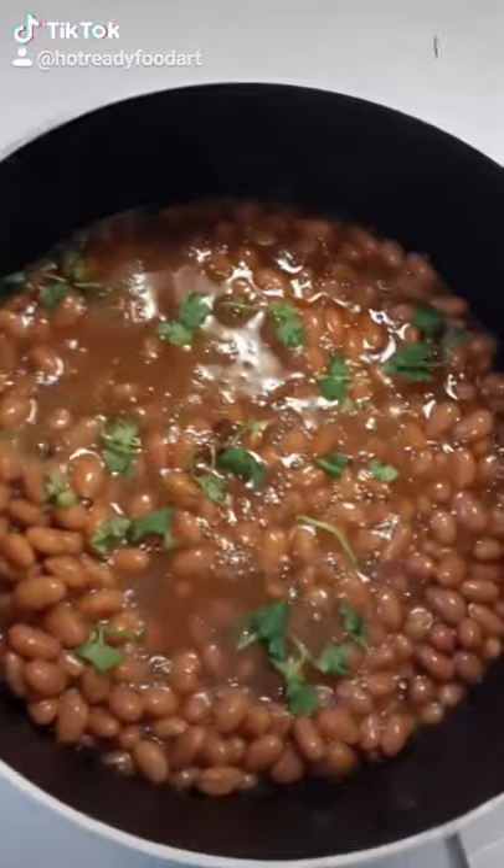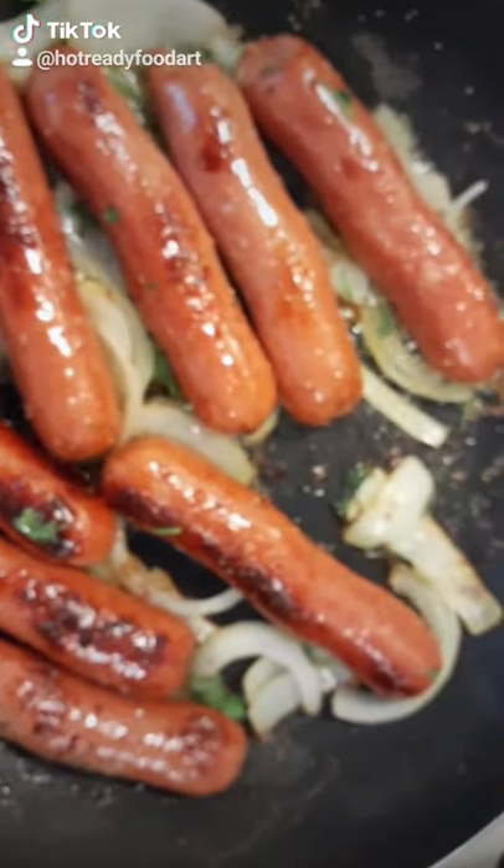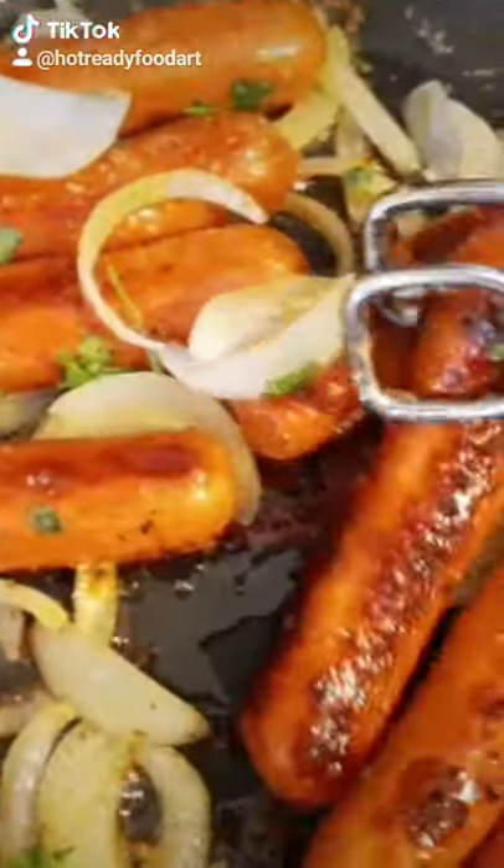So you're going to cook your pinto beans with parsley. Then you're going to cook the hot dogs with onions and parsley. Rearrange them the way you like it so they can all cook evenly.